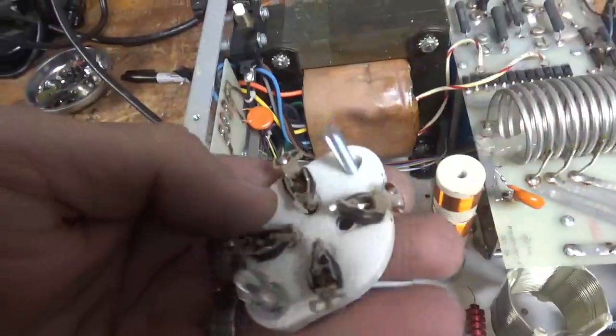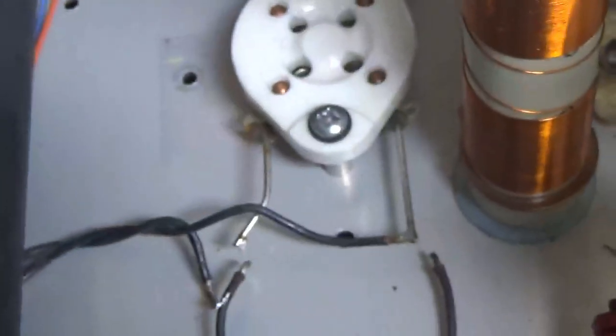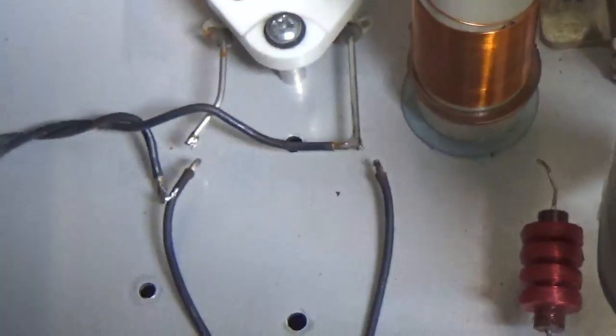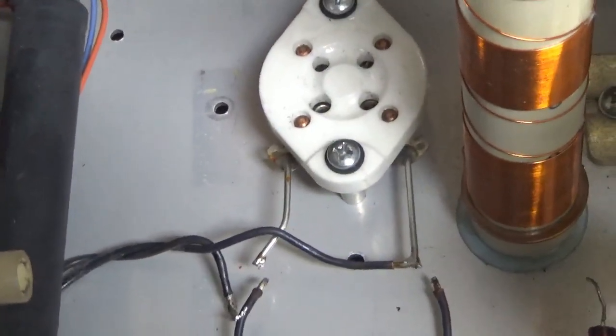The damaged socket is out. I'll have to replace this, and it's fun getting it all re-soldered without damaging anything. See you guys in a bit, stay tuned.